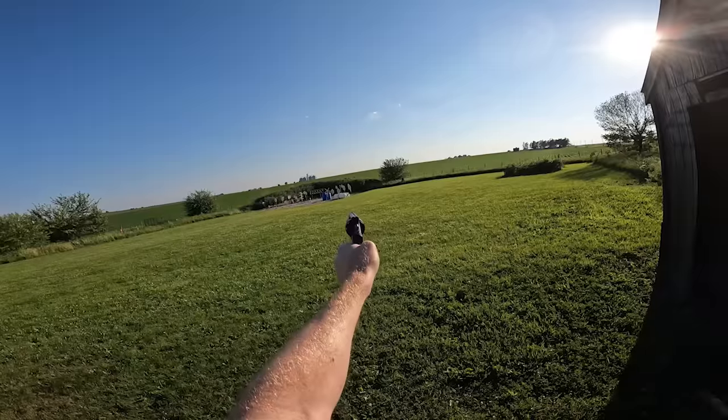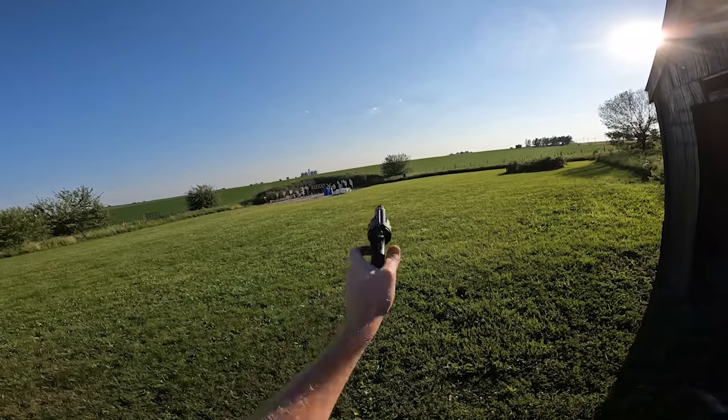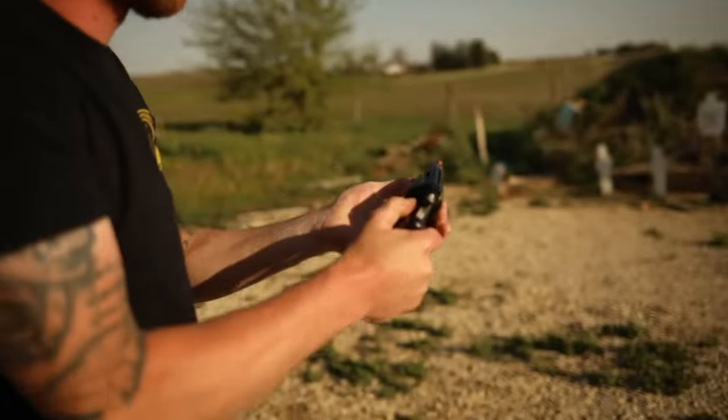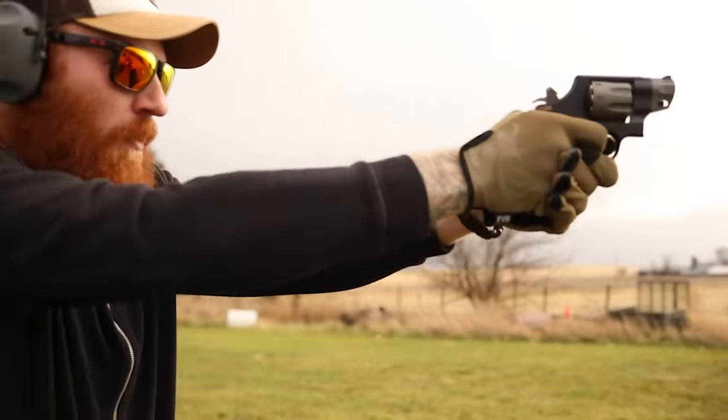The MSRP on these is going to be $1,500 to $1,700. I got this for $1,200, which I consider a great buy. However, there are cheaper options that will do the same thing. If this is your first gun and you're just looking to get into a decent revolver, I wouldn't recommend this. I'd suggest a Ruger LCRx in 38 Special, or if you want 357, a Ruger GP100 or a Smith & Wesson 686 or 629. You can get into a Smith or Ruger for $500 to $700 that will serve you very well in all the same categories.